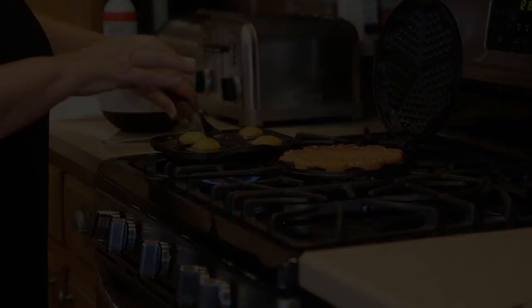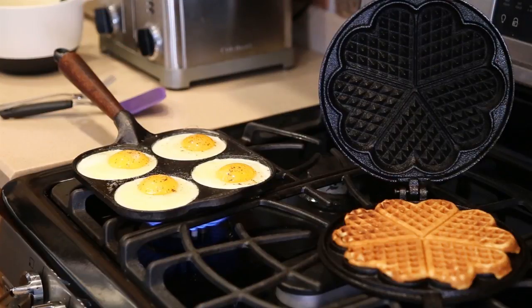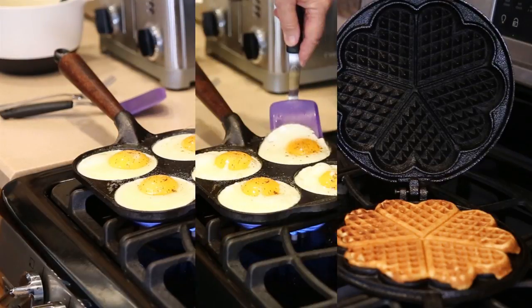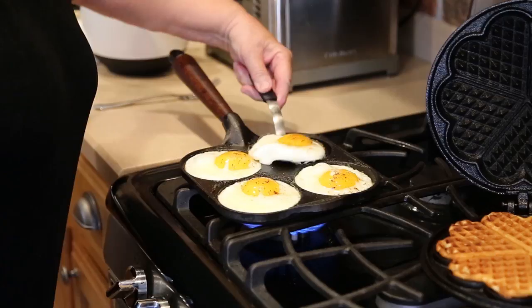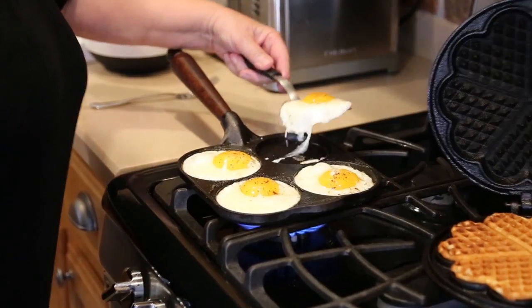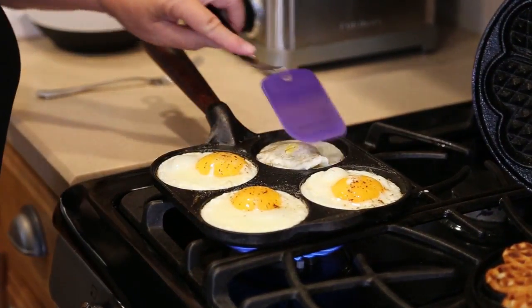You can see that gorgeous waffle. Eggs are cooking. I'm getting ready to use my little cookie spatula — you can see I'm going to flip them. You'll have the best soft over easy eggs.